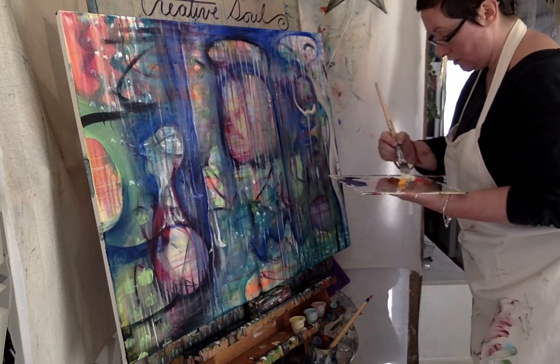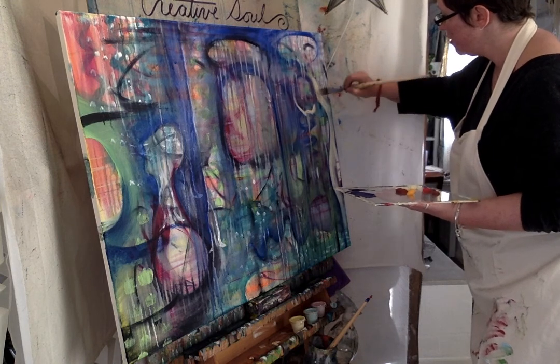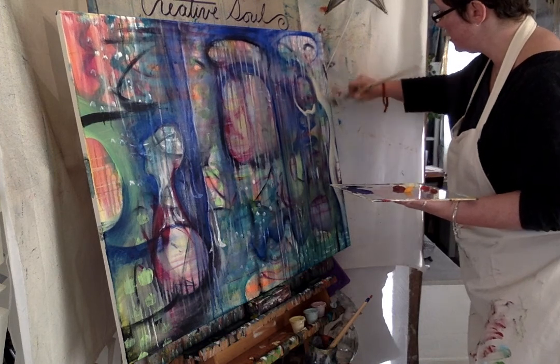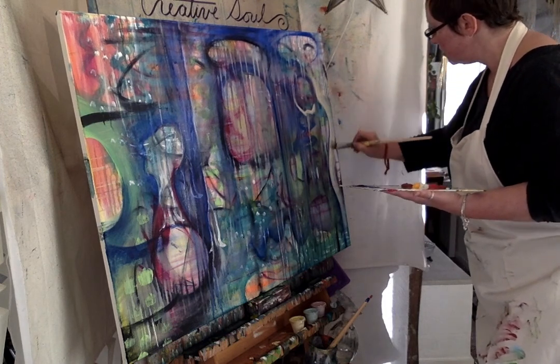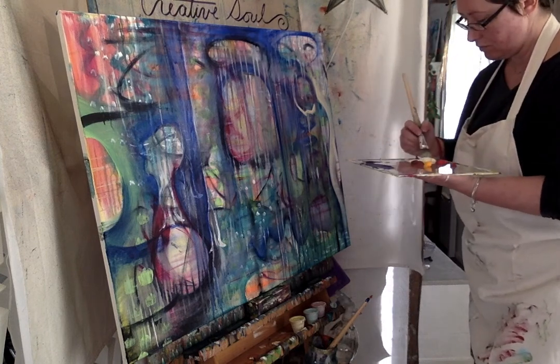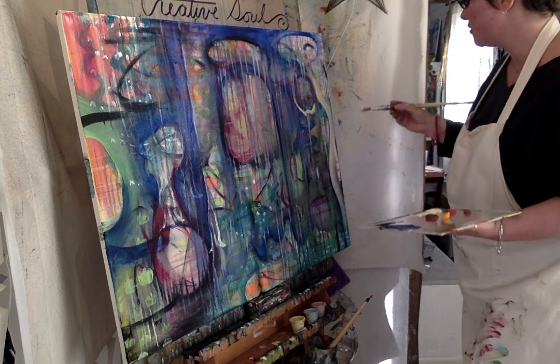You can journal in between layers now too, as opposed to just at the end of a session. I assume at the end of session one you would have journaled for a little bit and felt into what happened in the first session — how the colors made you feel, what colors you were craving.